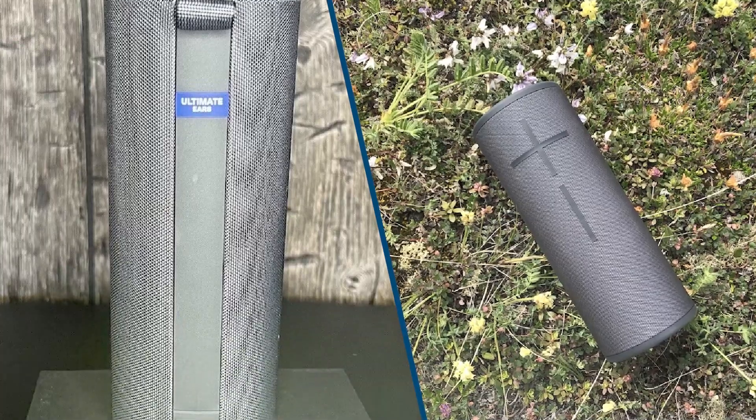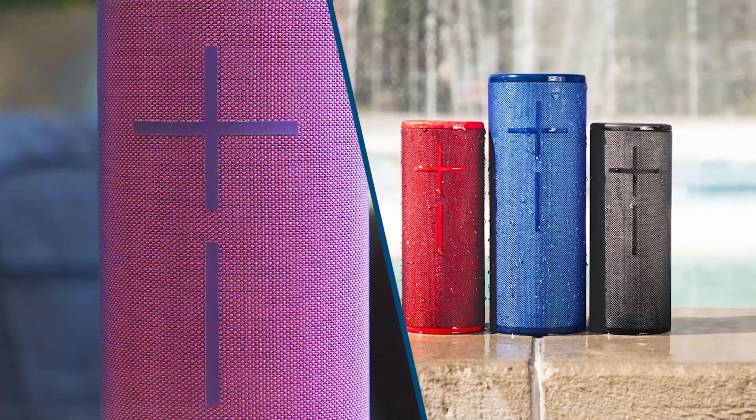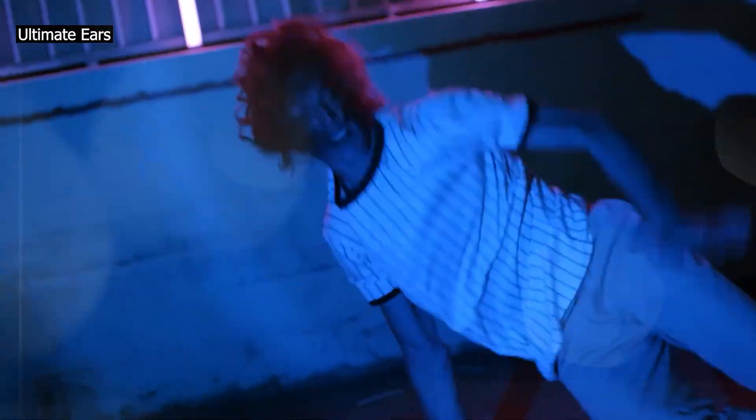You can use the Graphic EQ in its companion app to customize the sound profile to your liking. Thanks to its 360-degree design, it has a remarkable soundstage that's perceived as wide and spacious from all angles. Unfortunately, it doesn't have voice assistant support.